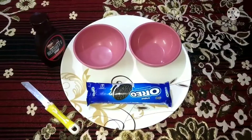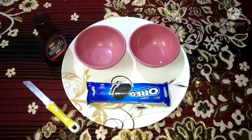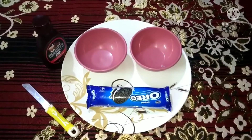I thought I would make oreo doughnuts, in which time will be reduced and we will not have to do much work. I have taken oreo biscuits, chocolate syrup, and a little milk. It will be ready in 5-6 minutes.